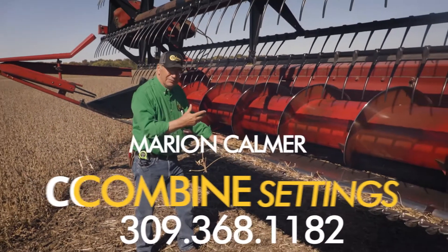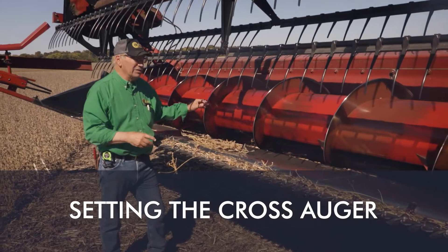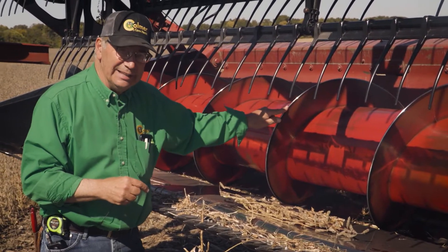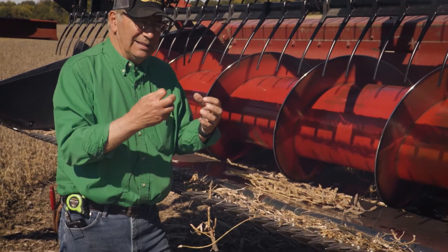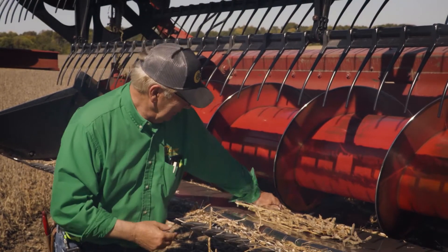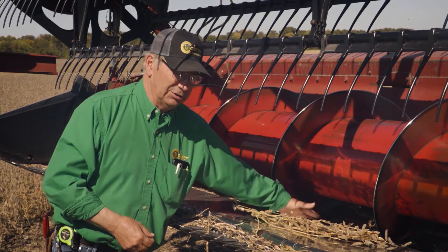The other thing we talk about is if you have an auger fed platform is the adjustment of the clearance between the steel flighting and the tray. We like to get that just as tight as we can, somewhere around a sixteenth of an inch. You can see right here we're just almost scraping the bottom of the stainless steel tray.